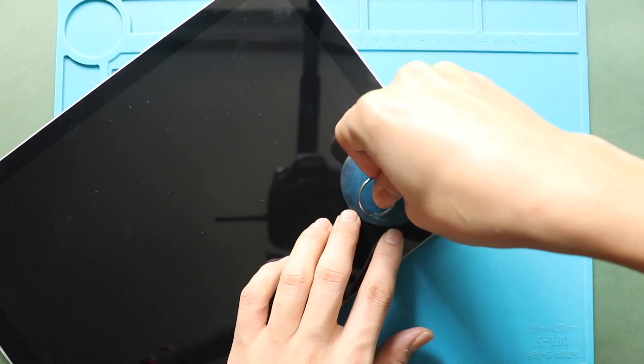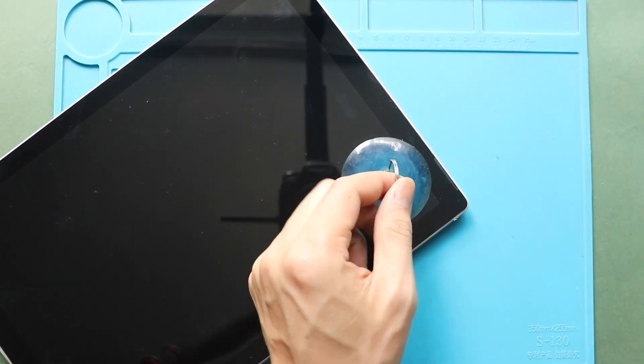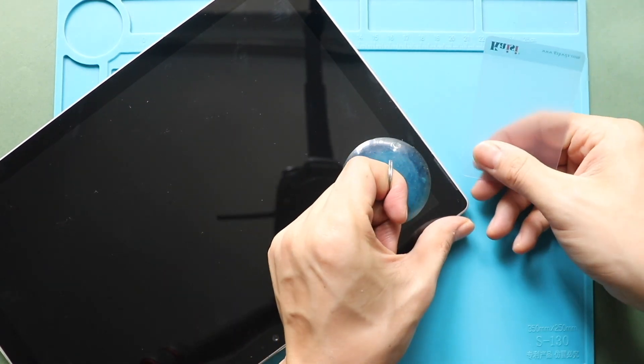In between, insert a couple of plastic pry tools or triangle pickers and cut the adhesive around. This process will take time.